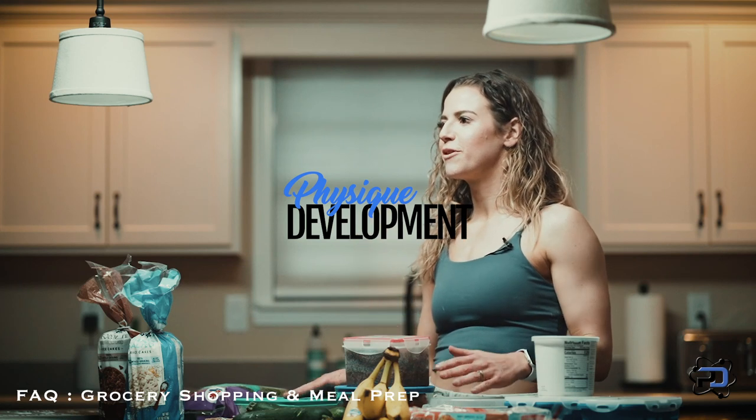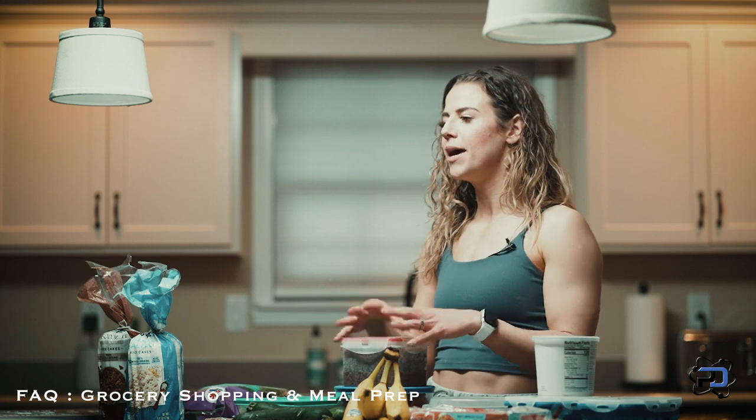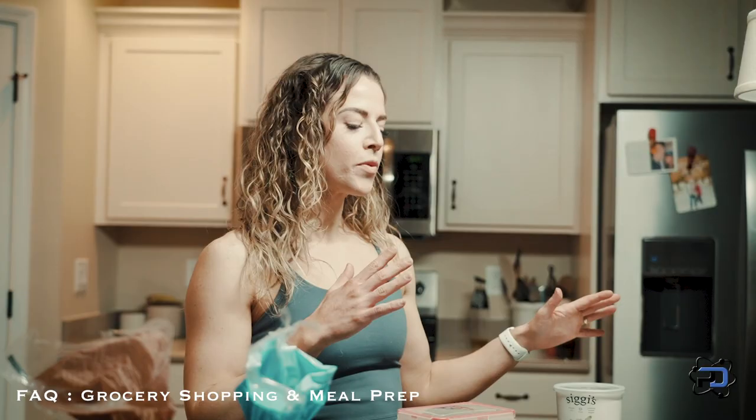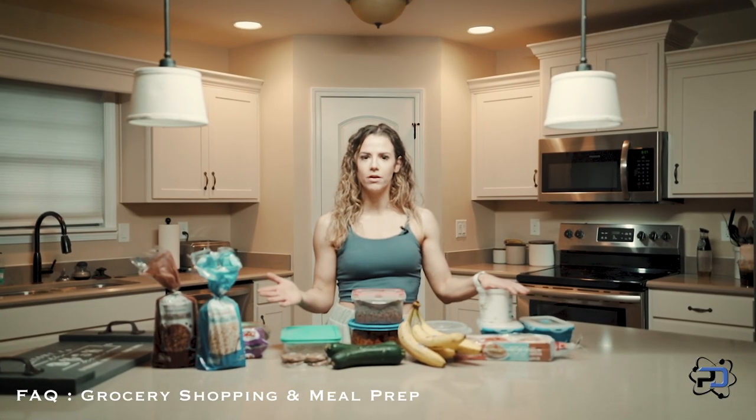Hey guys, Coach Sue here with Physique Development. A common question that we get is about meal prep — how to make meals, how to structure meals, what that looks like. And oftentimes with flexible dieting, people are kind of stunted by the fact that they have so much freedom. So I'm going to talk about how Alex and I put together our meals for the week.